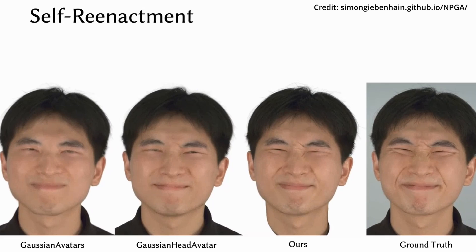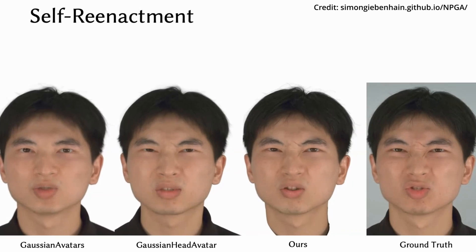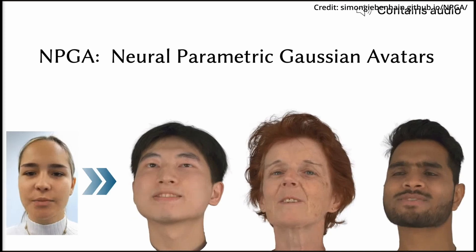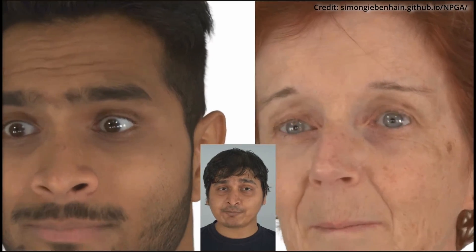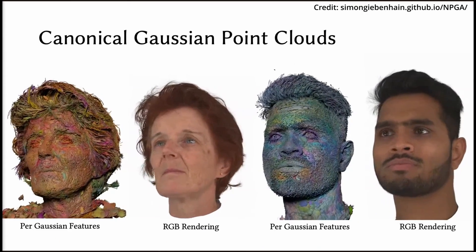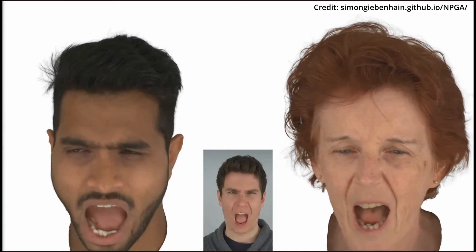To train these avatars, the researchers used high-quality multi-view video data, recording subjects from multiple angles and capturing various expressions and movements. This comprehensive training data allows NPGA to create avatars that look and move like the real person, even under extreme expressions. The results of this new method are nothing short of stunning — it produces incredibly accurate expressions, and whether it's a subtle smile or an exaggerated grimace, NPGA can capture it seemingly indistinguishably from reality.